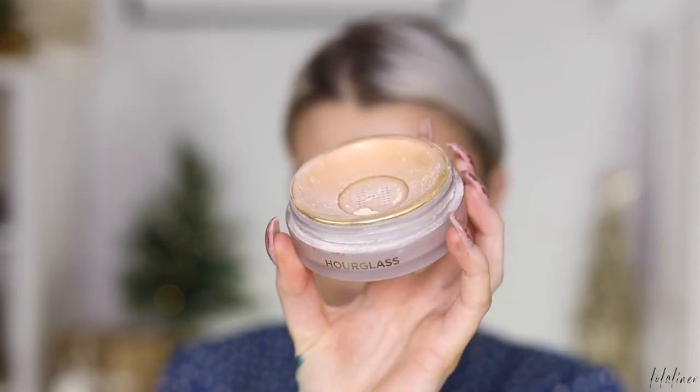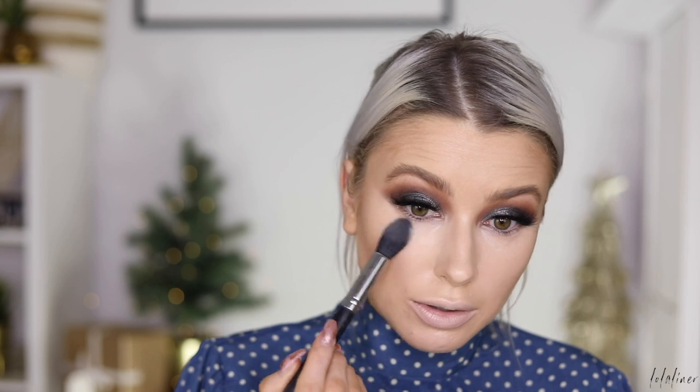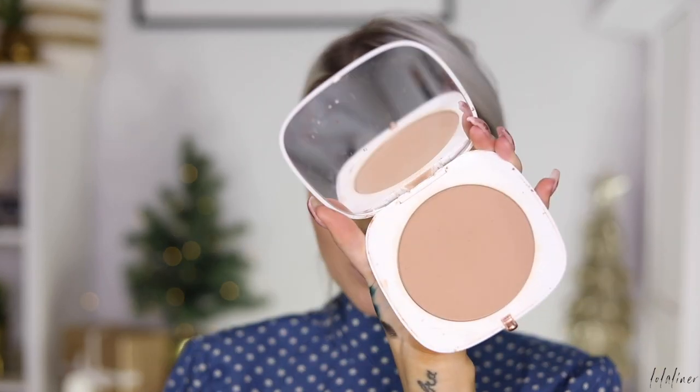Now I'm going in with my Hourglass Translucent Powder — first setting under my eyes, then down along my T-zone and around my chin. Then I'm going to warm up my skin with my Marc Jacobs Tantastic Bronzer.